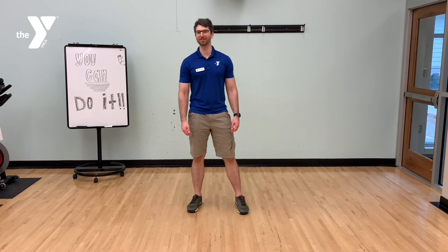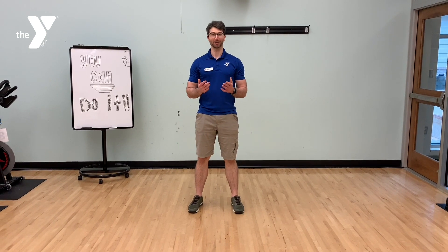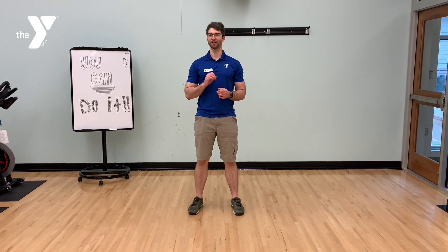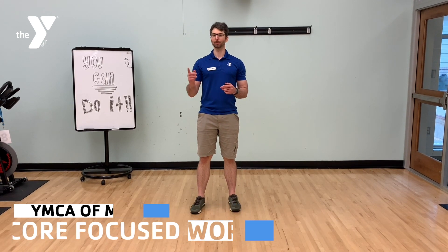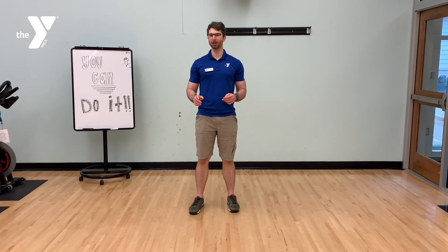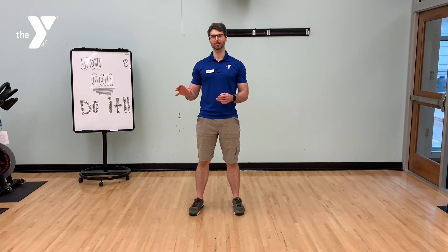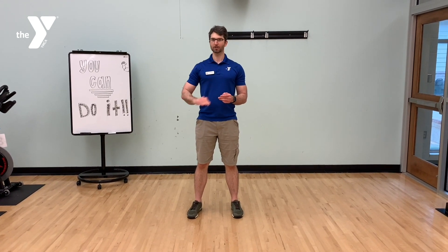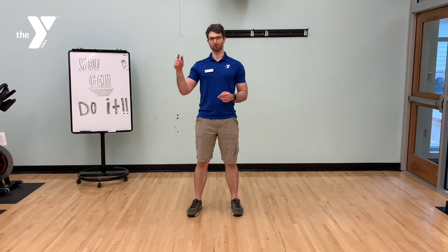Hey everyone, good morning. This is Dan. I'm representing the Cowart Family YMCA, and today I've got for you a nice, very core-focused 30-minute workout. We're going to be performing this in an AMRAP style — as many rounds as possible. We're going to set our timer for 30 minutes and go through a sequence of exercises, performing 10 repetitions per round.